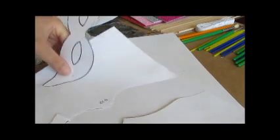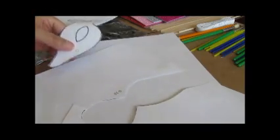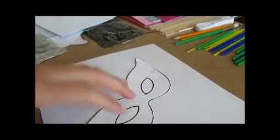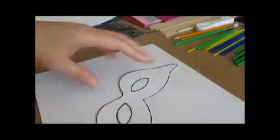A good tip: keep a garbage bag right next to you for all the scraps so you don't have a big cleanup afterwards. Keep it simple — it goes straight into the garbage right next to me so I don't have to keep getting up. Once I have my template, I'm going to trace it onto the foam board.